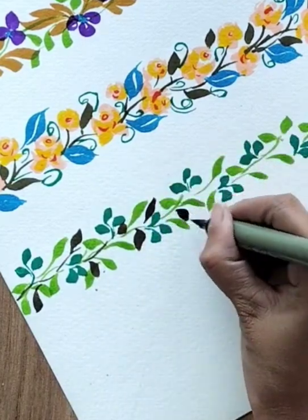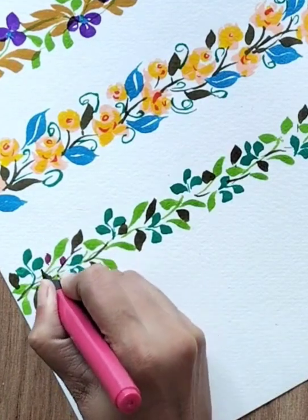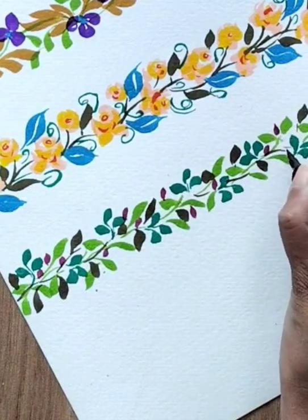This one is like more leaves and less flower. Then with the help of magenta color, just add small leaf-shaped structures in between to make it look like there are small flowers in between.